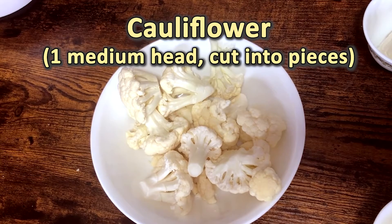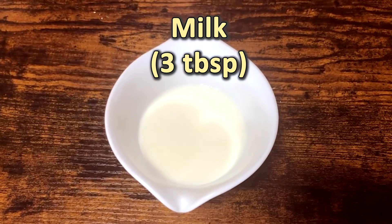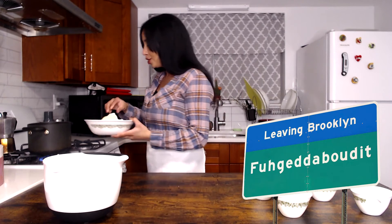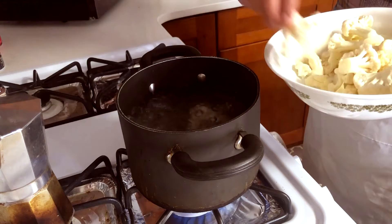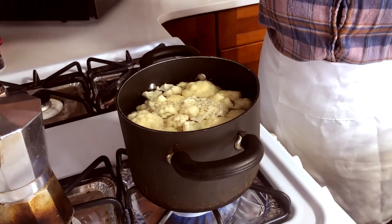And then we'll work on our mashed cauliflower. While our chicken is cooking in the oven, we're going to prepare it — it's super easy. I have a medium head of cauliflower cut up into little pieces. I've got some cream cheese, some butter, some shredded mozzarella, and a little bit of milk. First I have a pot with some boiling water — we're going to drop the cauliflower in there and let it cook for about 10 minutes until it's soft, then combine it with these ingredients, smash it, and we're done. By the time we're done, the chicken will be done too, and then we eat.